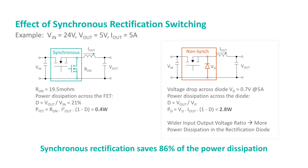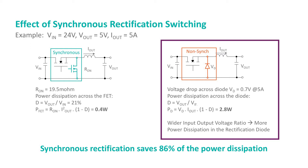The schematic on the right shows a non-synchronous buck converter where the rectification switch S2 is implemented using a rectification diode. Taking an example with a typical industrial power source of 24V, a typical output voltage of 5V running at 5A loads: the rectification diode has a forward voltage drop of 0.7V at 5A. The switching duty cycle D is Vout over Vin, which equals 21%, meaning the rectification diode conducts the remaining 79% of the time. The power dissipation in the rectification diode amounts to a whopping 2.8W dissipated as heat.